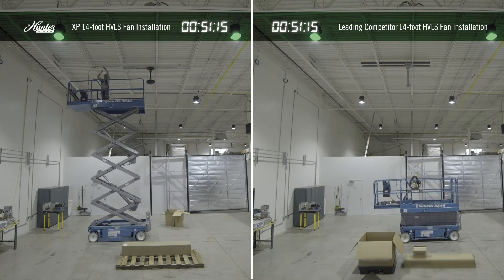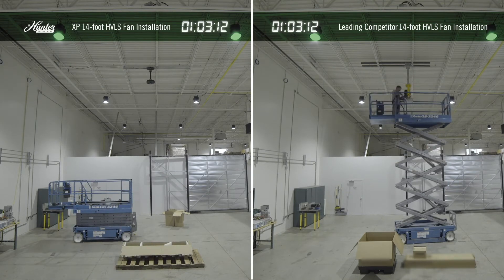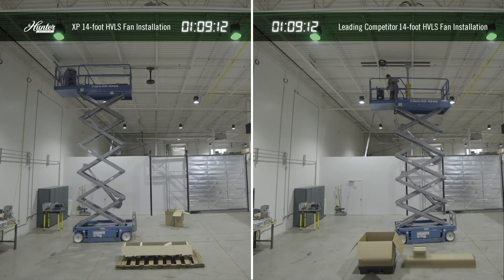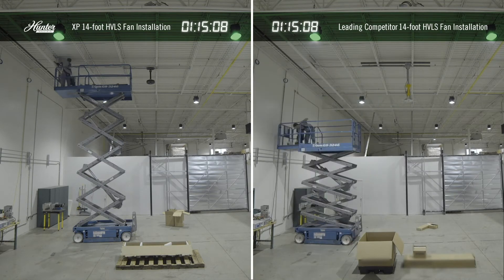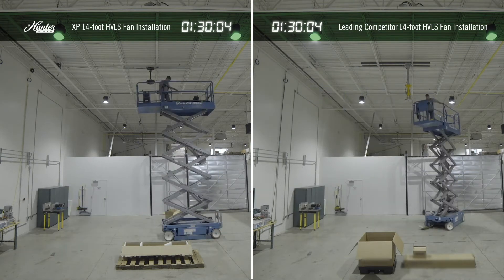Many of our mechanical components are pre-assembled, meaning they can be constructed quickly, easily, and without special tools. Additionally, because all of our wiring is plug-and-play, there are no field connections that can't be done in under 10 or 15 seconds.